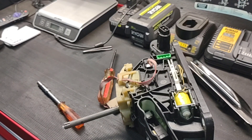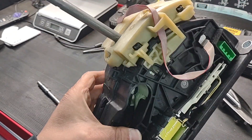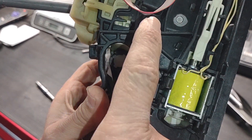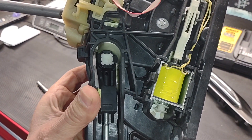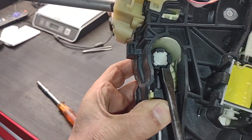This is a quick video about the Land Rover LR2 2008 transmission shifter cable — this cable right here — and how to remove it from the vehicle or take it off from the transmission shifter assembly. I replaced the whole thing, but I'm going to show you how to remove this cable.